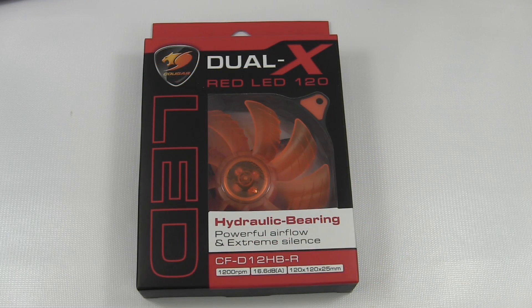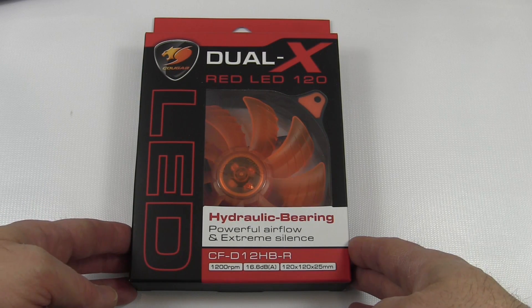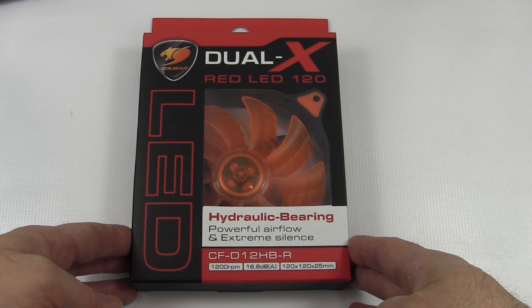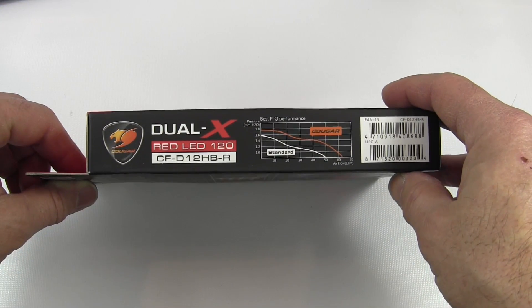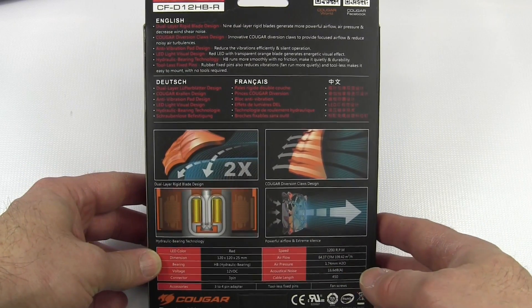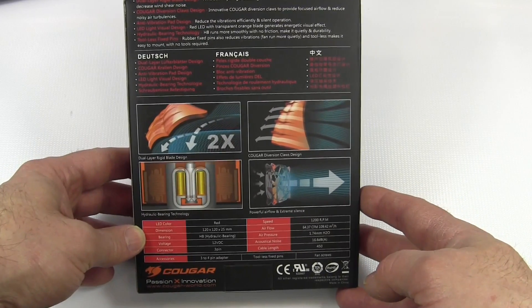The first one we're going to take a look at is the 120mm Dual X Red LED Fan. Taking a quick look at the box, it identifies that it's got a hydraulic bearing, powerful airflow, extreme silence, and the model number CF-D12HB-R. It shows it's a 1200 RPM fan, noise per their packaging is 16.6 dB, and then the standard dimensions. They talk about the special blade design and provide all the specs. I'm also going to put the specs for the fans in a table so you'll see them coming up.